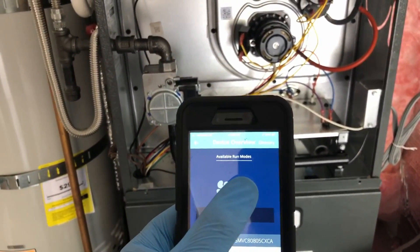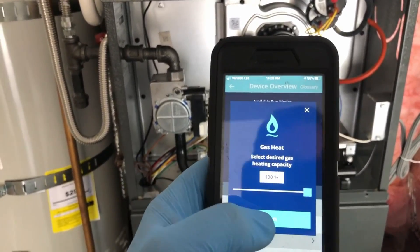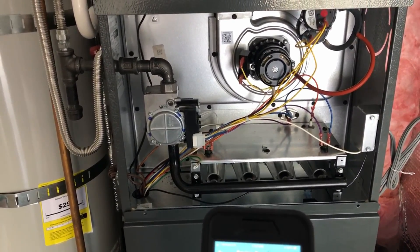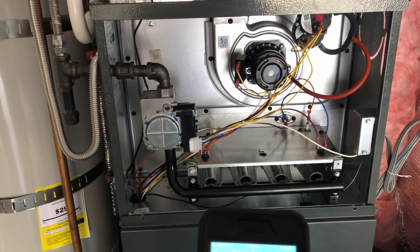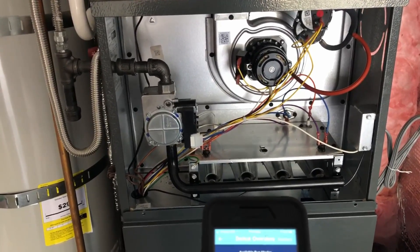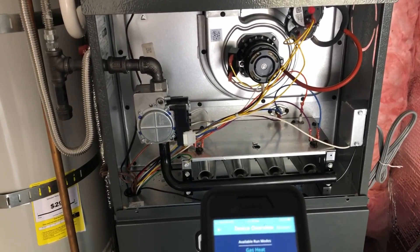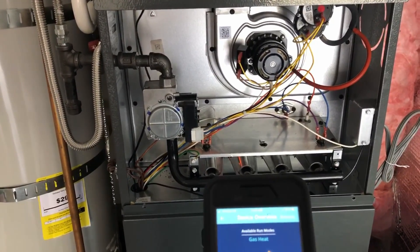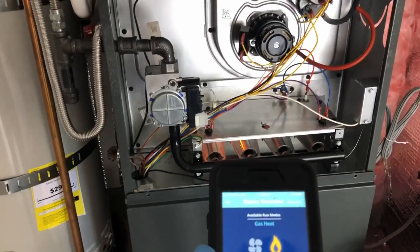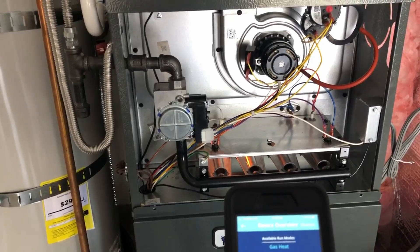Next thing we want to test is to make sure the heater works. We select the flame and hit run — we want 100%, which means it's going to be at high fire. We're just going to make sure this thing goes all the way through its cycle to make sure everything's working properly. Our installer has already adjusted the gas pressure: it's at 1.5 for low fire and 3.4 for high fire. I usually like to put it a little bit lower than what's required. The furnace came on and I have the furnace set off.